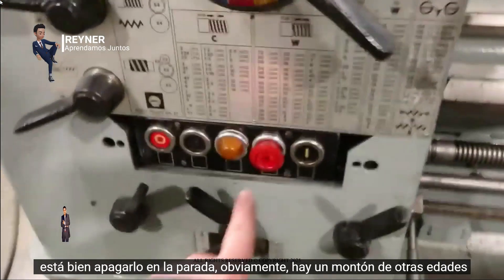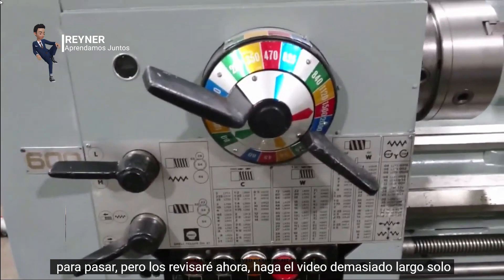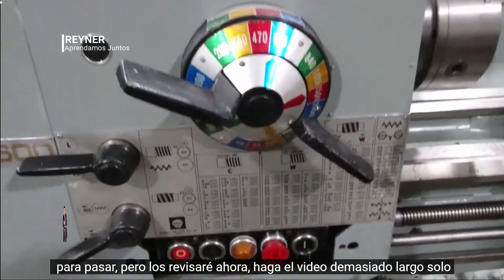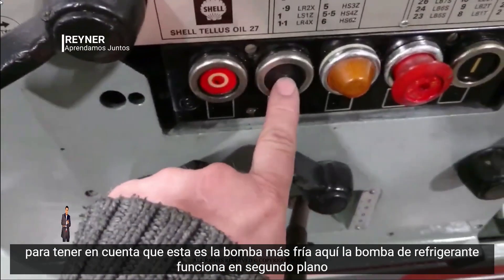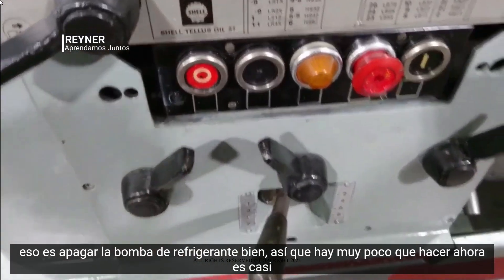Shut it down — press the stop. Obviously there are a load of other ranges to go through but I won't go through those now, it would make the video too long. Just to note, this is the coolant pump — you can hear it running in the background. That switch there is to turn the coolant pump off.